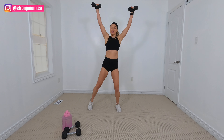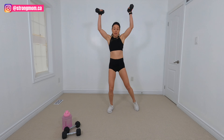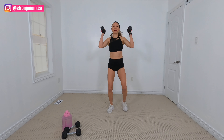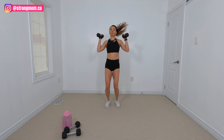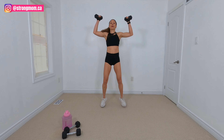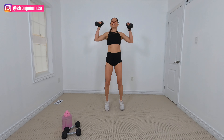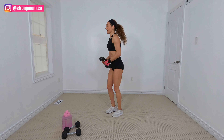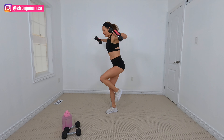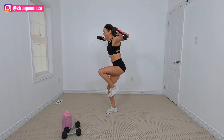We've got jumping jacks. Now, if you're not liking the jumping jacks, you want to take that impact low and down. Who's going to tap it out? Last five seconds. All right, last exercise here. We've got a tap back and lateral raise.